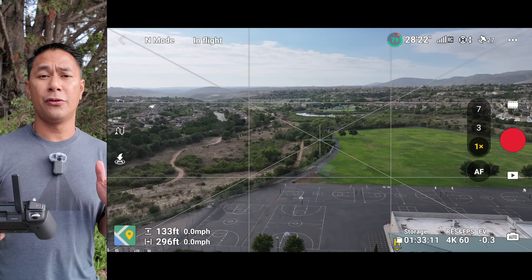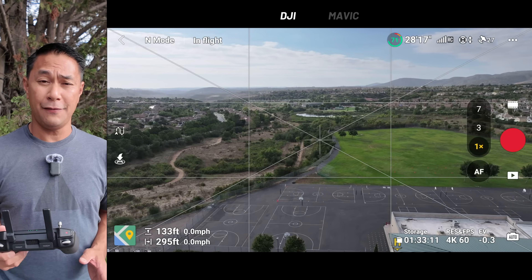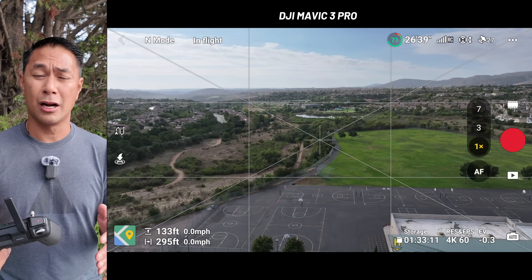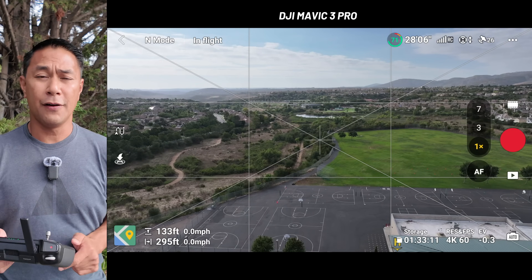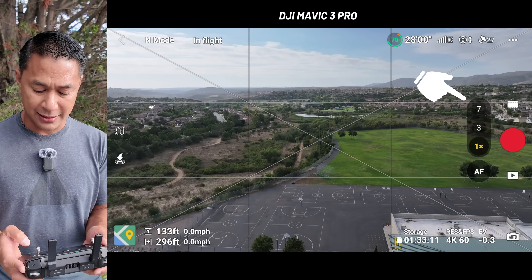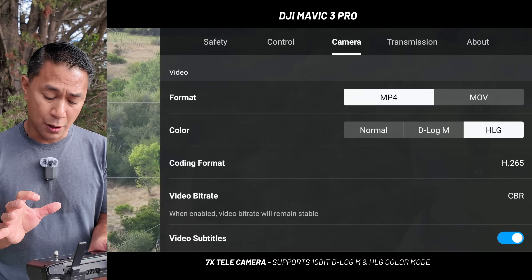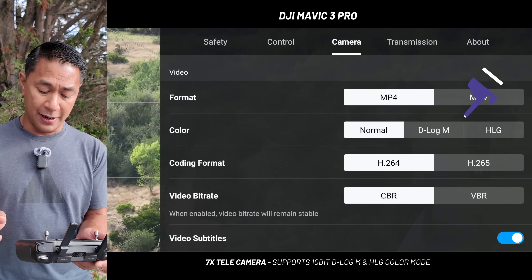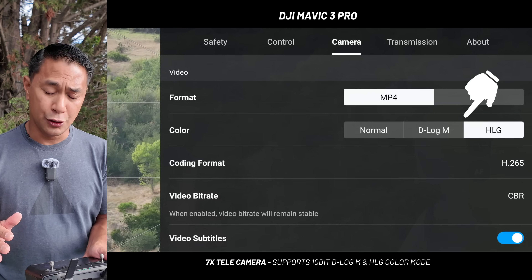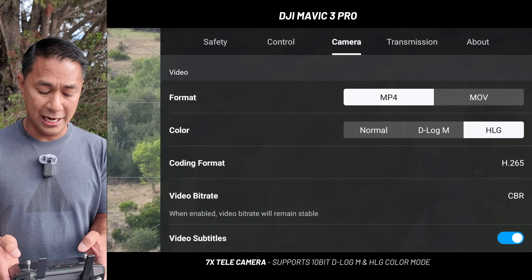The drone is up in the air. The first firmware updates are Mavic 3 Pro specific, covering the 7x and 3x cameras. If I jump over to the 7x camera and go into settings, you can now see D-Log M and HLG are available — these weren't available previously. So using the 7x camera, you can now shoot in D-Log M as well as HLG.